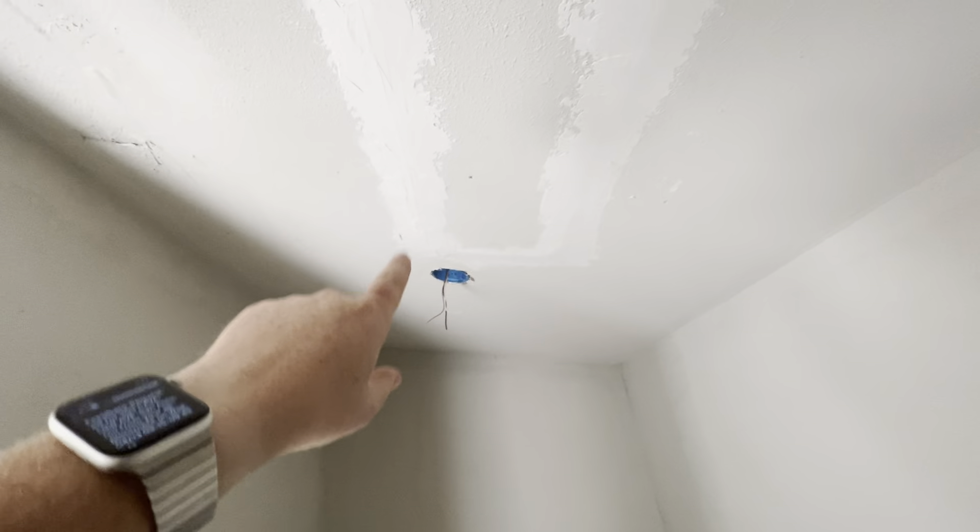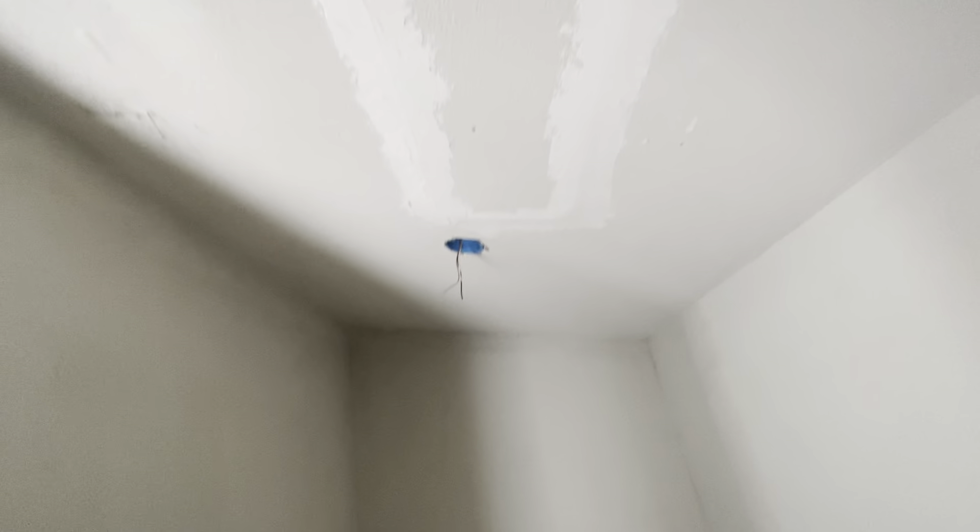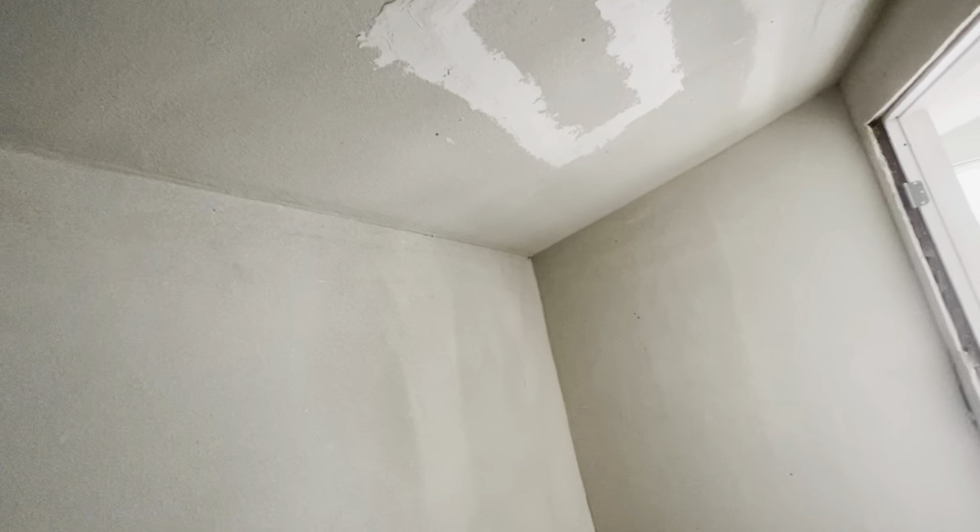Moving into the closet — the door frame needs to be framed out and finished. This wall is going to have to have something built out to close it because there's a big gap at the door frame, so something will have to be built to close that off. We need a light fixture in here, and the whole ceiling has big breaks in the patch lines, so it will probably need to be sanded, taped, floated, and sealed off again.